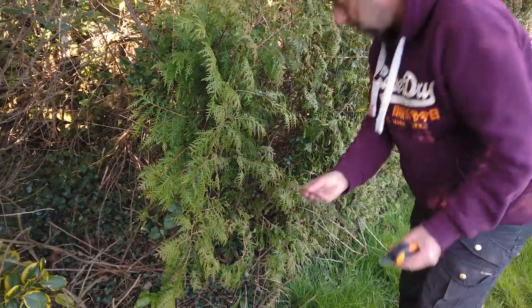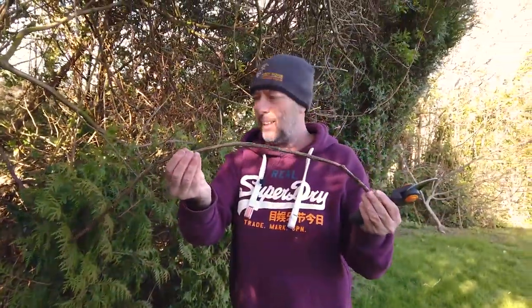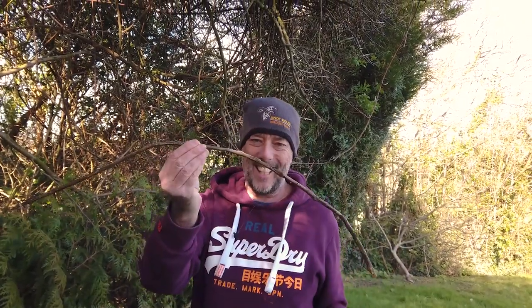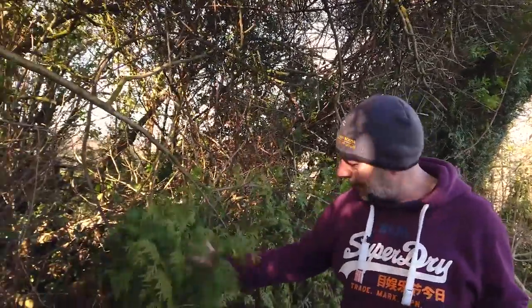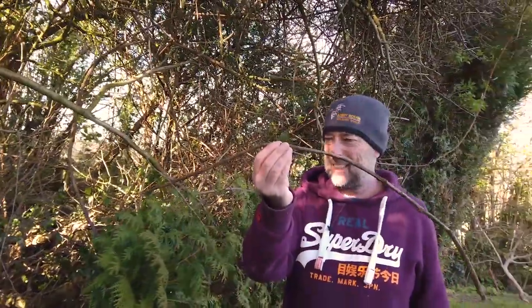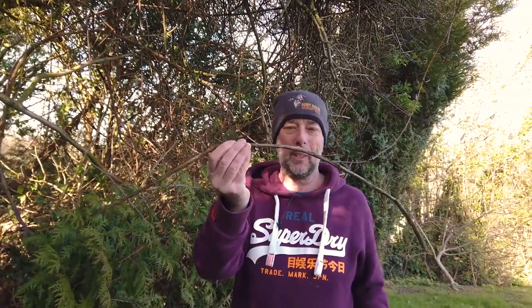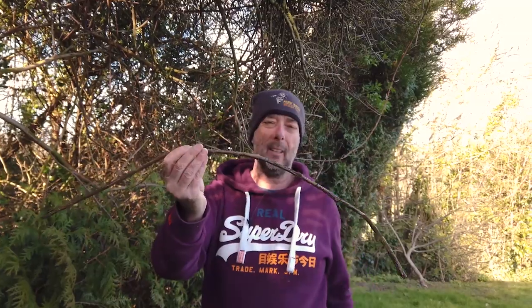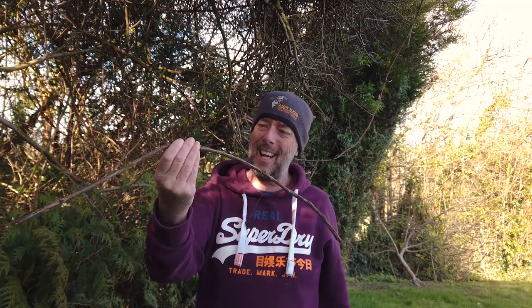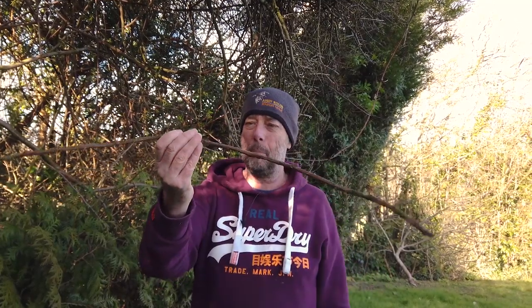Choosing the perfect branch is important. This one is a little bit long because it will blow in the wind. You want something that's dead - you don't want something that's alive because it's too floppy. Something will land on it and it'll flop up and down. But dead boring isn't good either - there's nothing interesting about it at all. You need something with a nice curve, a little bit of a bend and a twist, and it's got to have some colour and interest in it. So that's not something we're going to use.